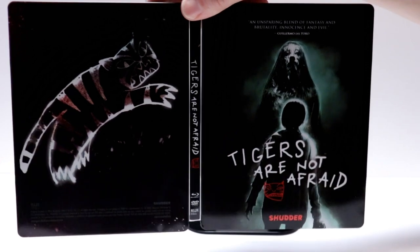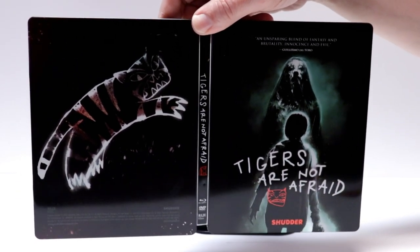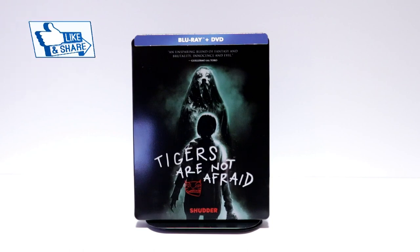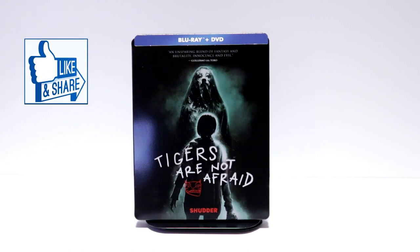Now I have not heard very much about this, so I am definitely looking forward to checking this one out. Please leave me a comment below — let me know what you think about Tigers Are Not Afraid, if you've ever seen it or not.